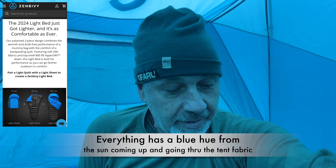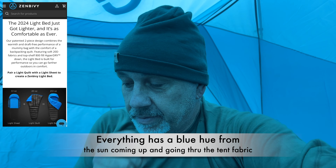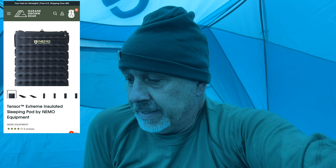The Zenbivy Light Quilt System — I'm going to show you the layout right here real quick. It is sitting on top of a Nemo Tensor Extreme with an 8.5 R-rating, I believe. Slept really well last night. Right now it says it's 42 outside and feels like 36. Did really well. Here, I'll show you the Zenbivy Quilt System.